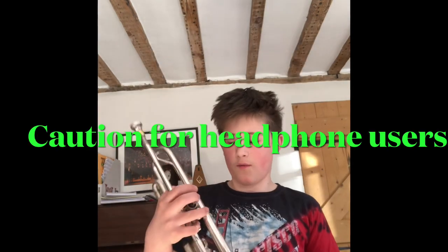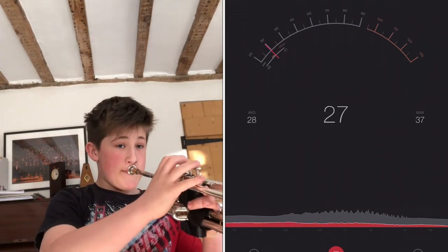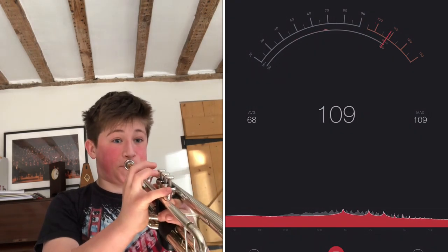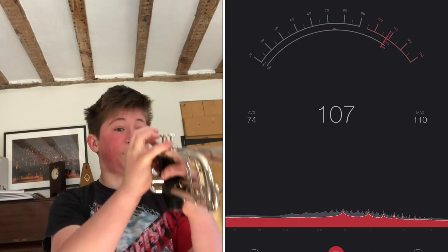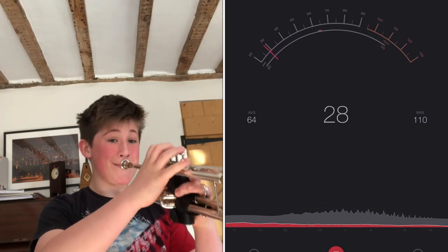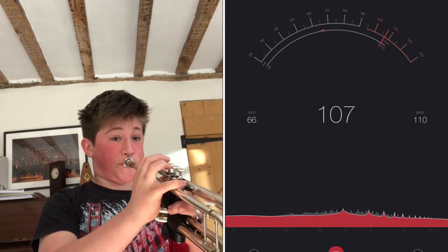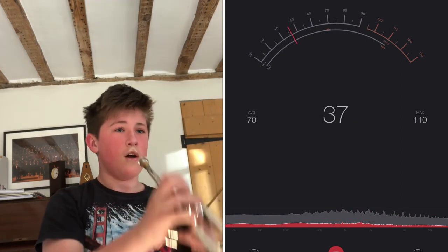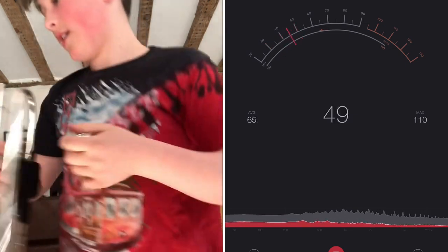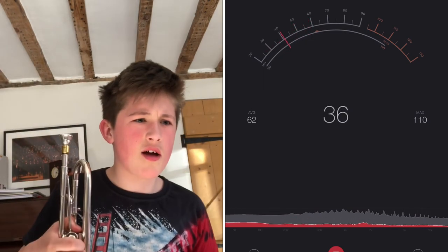So we're going to start off with the Yamaha B-flat. Now I'm going to try again because I don't think that's the loudest I could have played. That almost hurt my ears playing that. So that was around 110 decibels.